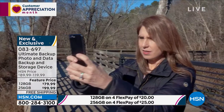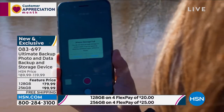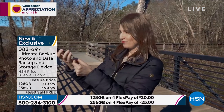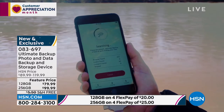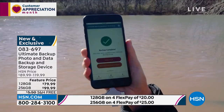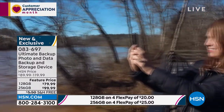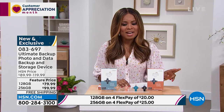And what's great is it's simple. Even if you are not technologically savvy, you can do this in two easy steps. Now here's the decision you need to make right out the gate: would you like to have 128 gigabytes? Do you have a lot of photographs, a lot of videos, a lot of music? Or do you have a little? If you've got a lot, bump it up to the 256 — that's what most people go for. I'd rather have more than I need than less than what I need.